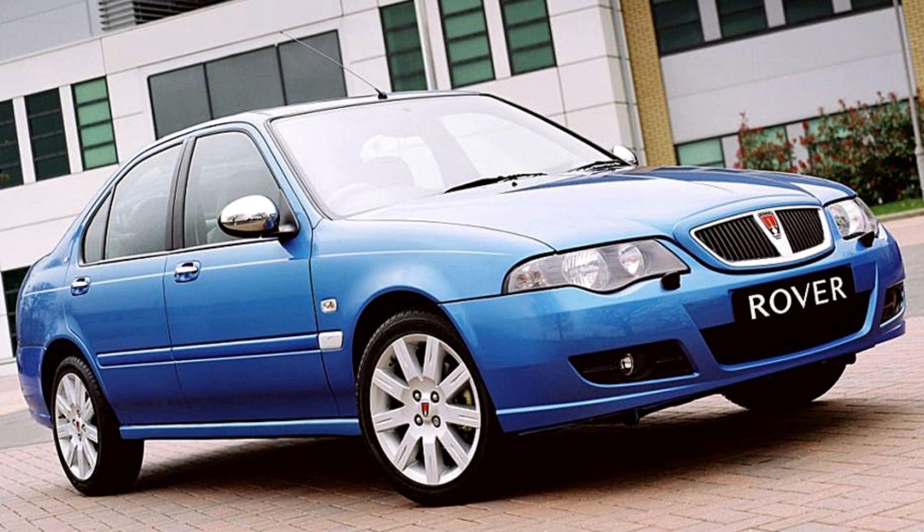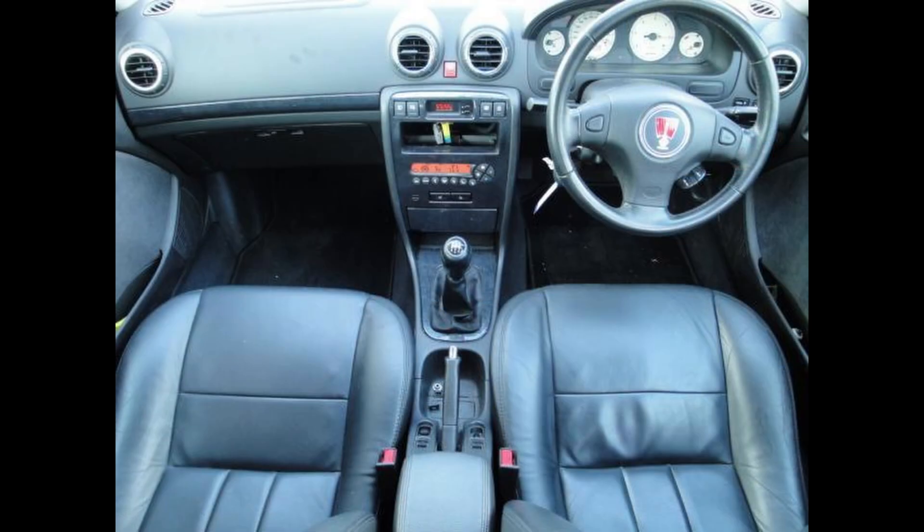If you have a 45 or ZS it's nowhere near as bad in my opinion. The least challenging of all are the cars with digital climate control fitted. The BCU on these cars is located behind the centre console rather than behind the glove box - still not particularly simple, but a lot less of an ordeal than the 25 and ZR.